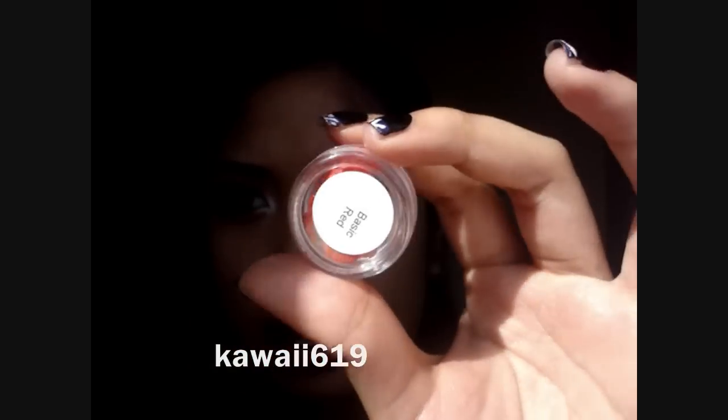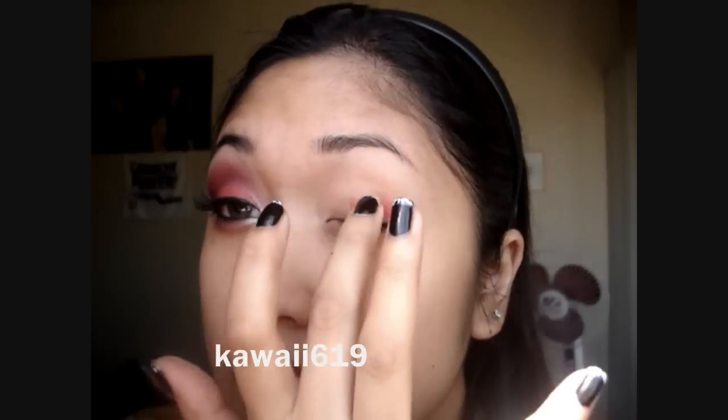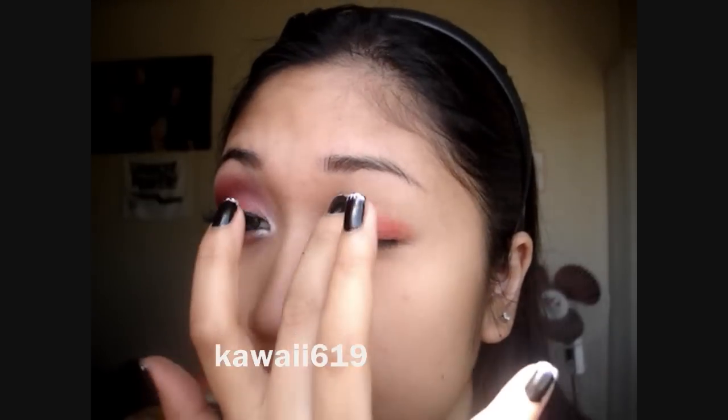Alright, so first thing you want to do is prime your lids, and I used Urban Decay's Primer Potion. You can use whatever you want. And then I'm going to take — this is supposed to be MAC Basic Red. I ordered a pigment sample of MAC Basic Red, and for some reason I got a cream instead. So I'm just going to use this as a base. Just apply that all over your lid.